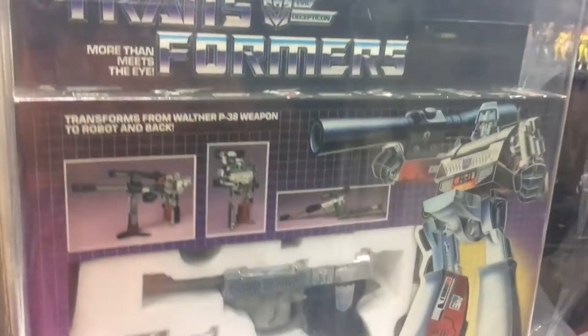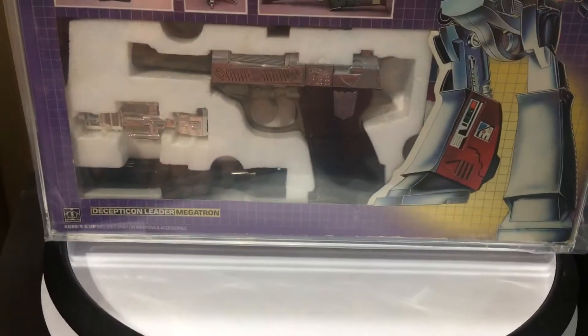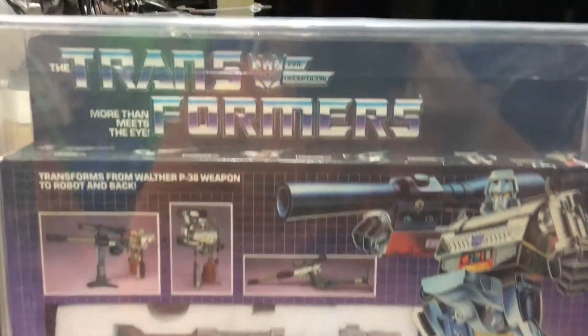Like I said, if I was to take any offers, it wouldn't be any bullshit lowball. It would definitely be — I mean, you could see how amazing this looks. It's not even the red-tipped gun. This is the vintage G1 Generation 1 Megatron.